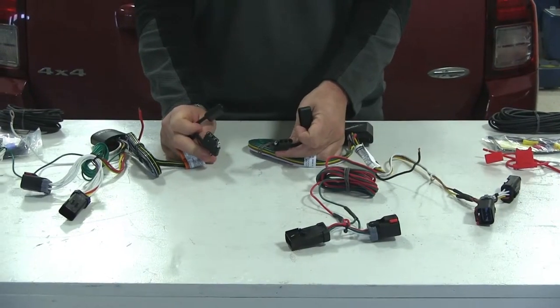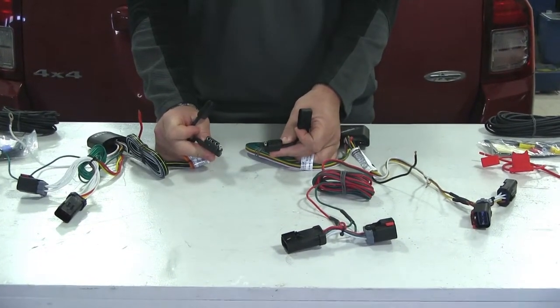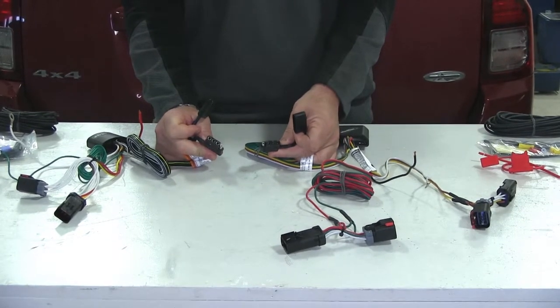Both of these wiring harnesses are also going to give you the four-pole connection, so you get all the proper lighting functions to safely tow your trailer.